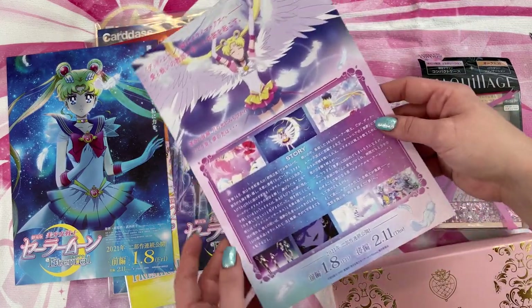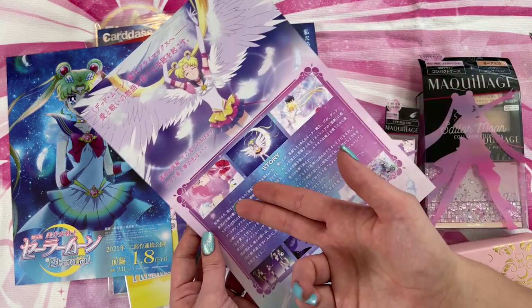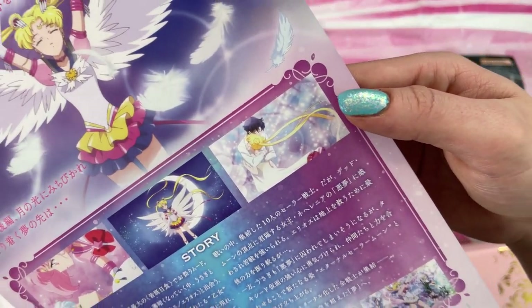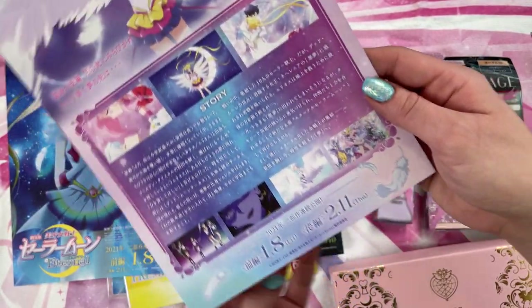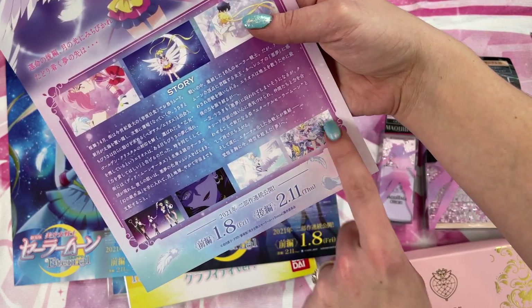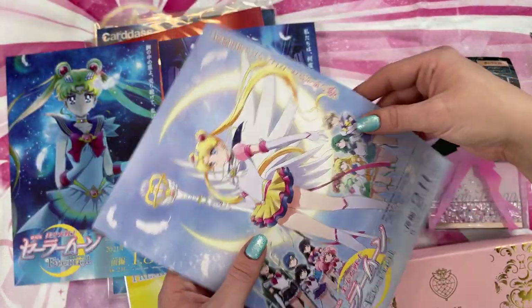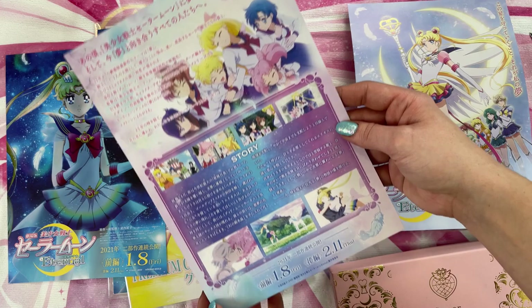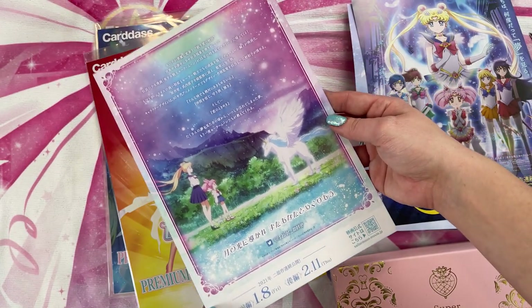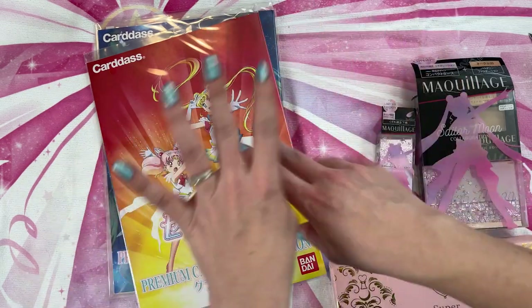I'm going to flip these over because they do feature some art from the movies. So here we see what I believe is Sailor Moon's transformation. We also have Chibi Moon and Helios. We have Sailor Moon Eternal and Sailor Moon with both wearing white — Mamo-chan and Usagi, so cute. We also have Nehelenia, the Outer Senshi, Helios on Pegasus — interesting. And then we also have Sailor Moon as Super Sailor Moon with the Senshi behind her. This one features more screen caps from the first of the two Sailor Moon Crystal movies, which is pretty too. Spoilers are over.